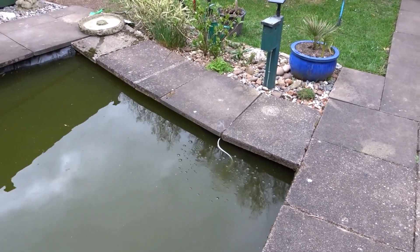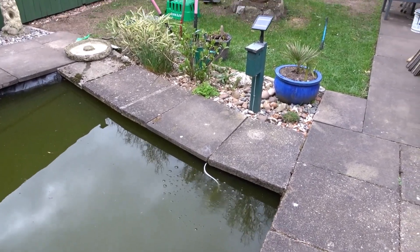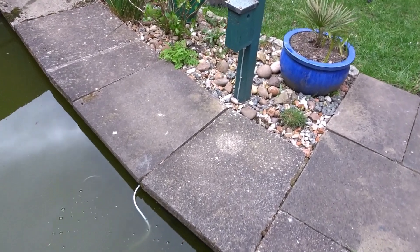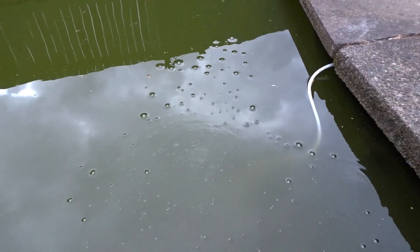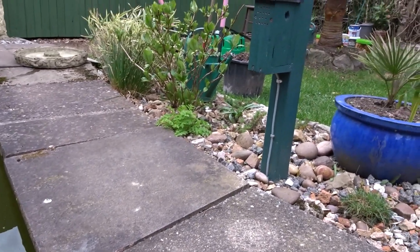Hi everyone and welcome back to the channel. About a year ago I installed this solar powered air pump into my pond and it's been working great ever since. You can see it's working now, you can see the bubbles there, and it's not very sunny today so there's not many bubbles, but I've decided to upgrade this system slightly.